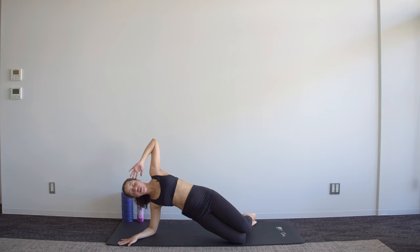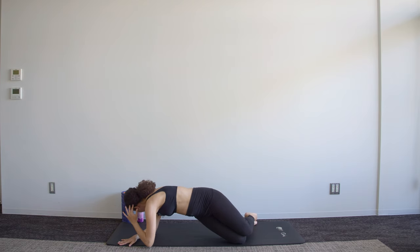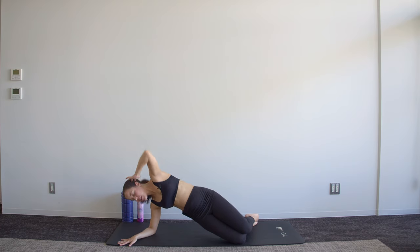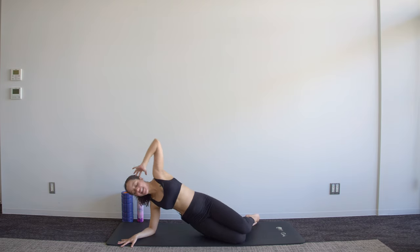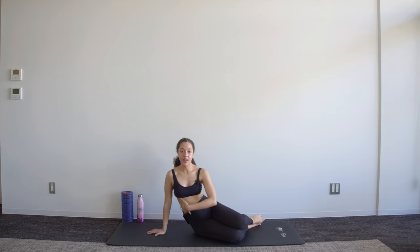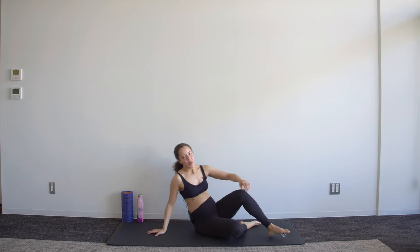Hold it there — now we twist towards the mat, elbow down, and then open, but keep those hips lifted. Six more, five, four, three, two, one — and release. Just let that hip, or that waist, fall to the ground and stretch it out a bit.